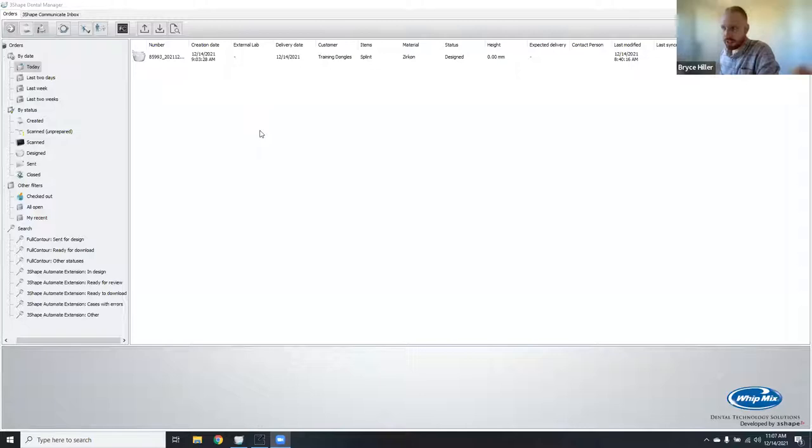Bryce is going to go through bite splint design in 3Shape software — all live demonstrations, no PowerPoint. He's working on two computers: one for his camera and one for his design PC. Everyone should be able to see his 3Shape Dental System software. Splint Studio is actually housed in 3Shape's Trios/Dental Desktop software, but it's easy to link those two together. If they're not already linked, open your control panel, go into system settings, and scroll down to the installation file path for Splint Studio.